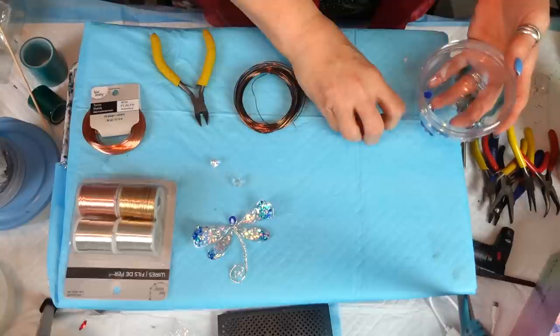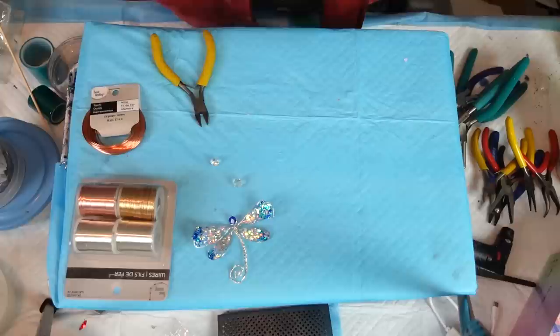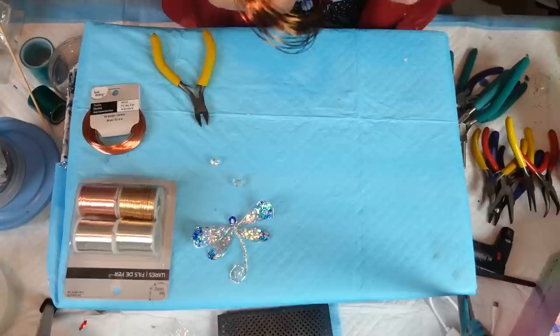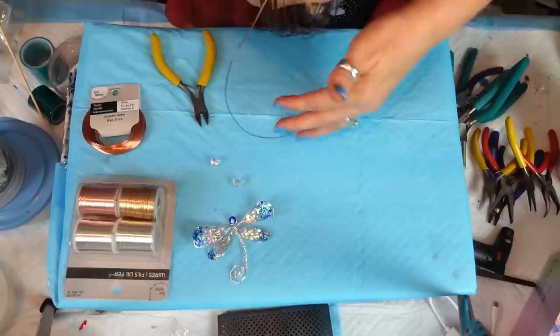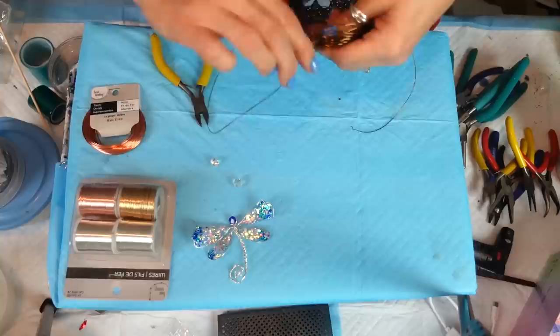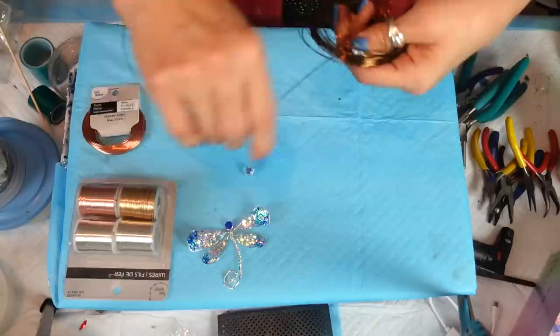I'm thinking that crystal is the one we're going to use — a nice big bead on top for the head. You could use a pearl or anything you like. Now let me pull out a bunch of wire at once so I don't have to wrestle with it. Once you start unrolling it, it all goes in the middle — story of my life.